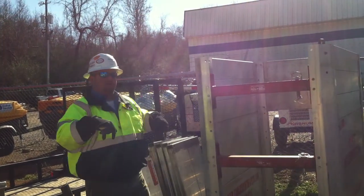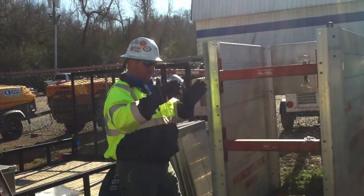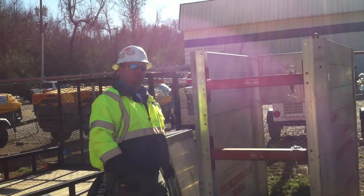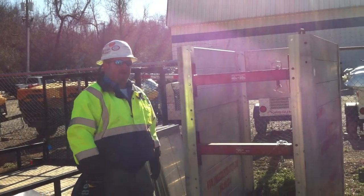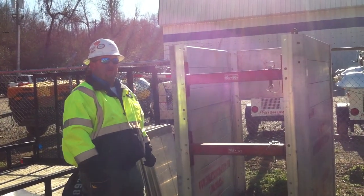I can make whatever design I want with the trench box so that I'm not limited to doing just a straight hole. We can run them at 90-degree angles. We can run these boxes just about any direction you need to run them.